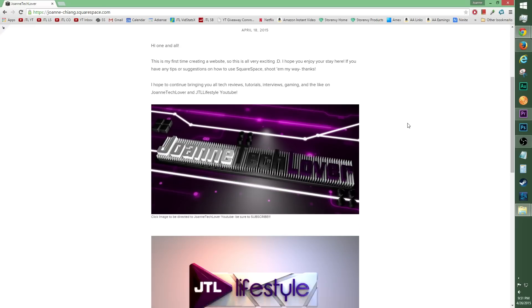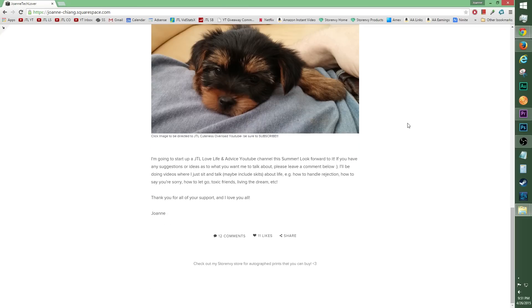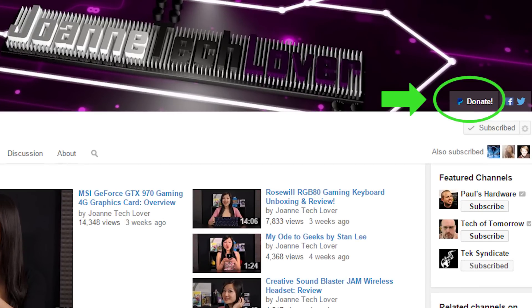If you haven't already heard, the JTL website is a go, which is awesome! Be sure to check the blogs as well as Store Envy — maybe food posts in the future. It's all very very exciting. Also please don't forget to hit the donate button so it can help expand this channel and feed this techie.